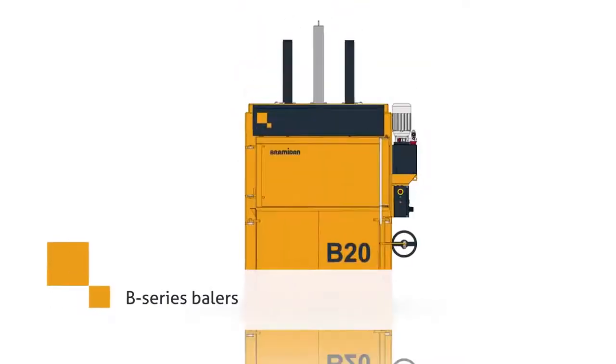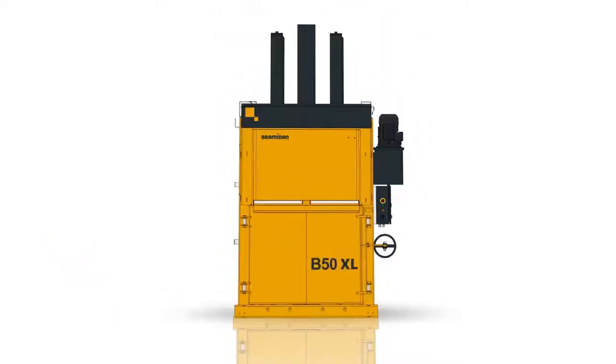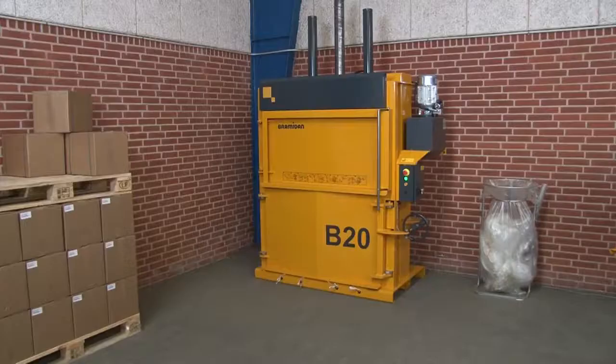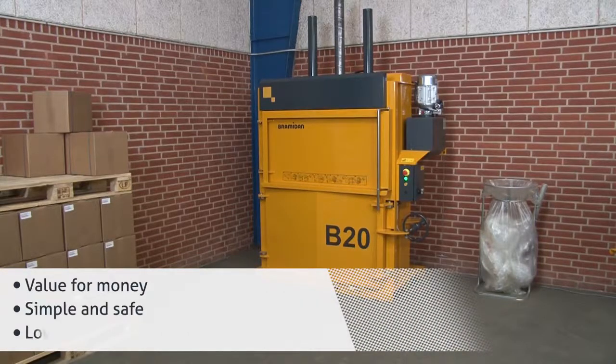Compact your recyclables with vertical balers from our B-Series. They have a press force from 3 to 50 tonnes. These balers are inexpensive and used for basic waste handling. They are simple and safe to operate and have a low noise level.